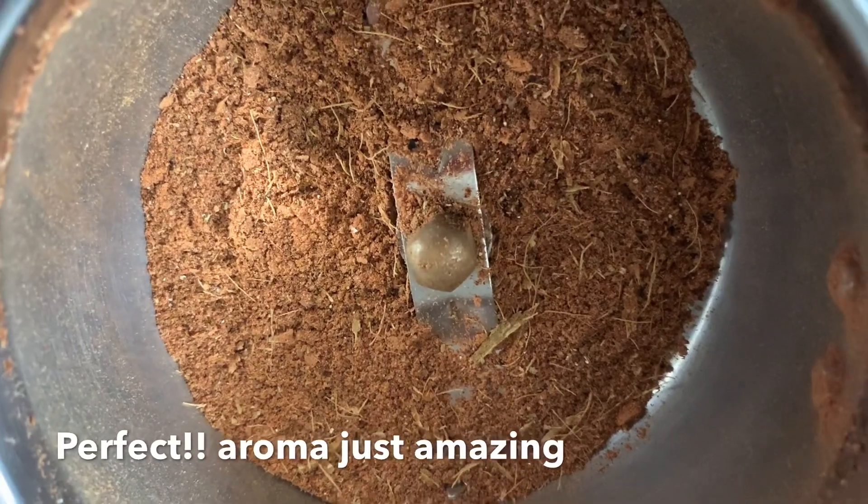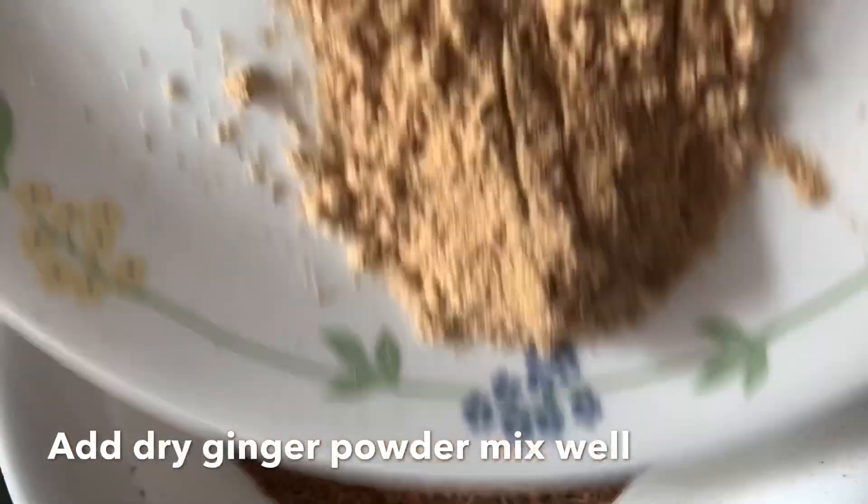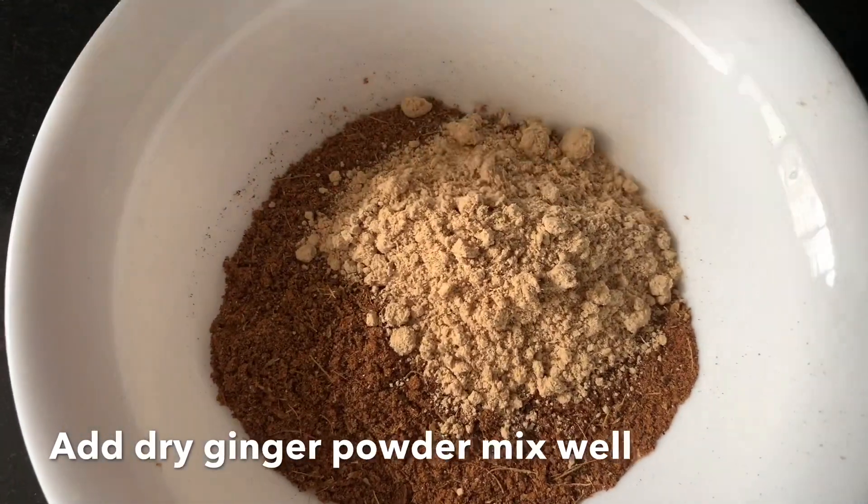Don't add the ginger powder first. Without ginger powder, grind the spices. You can add all the spices in a bowl with dry soonti powder.